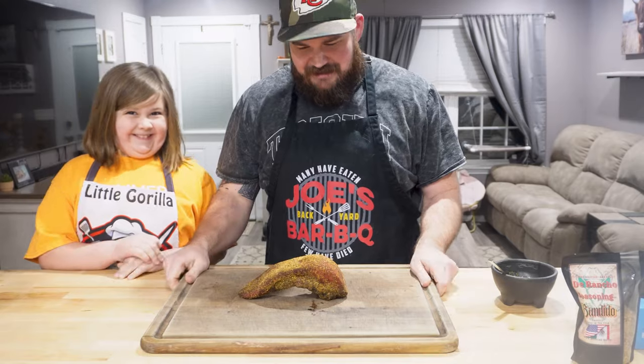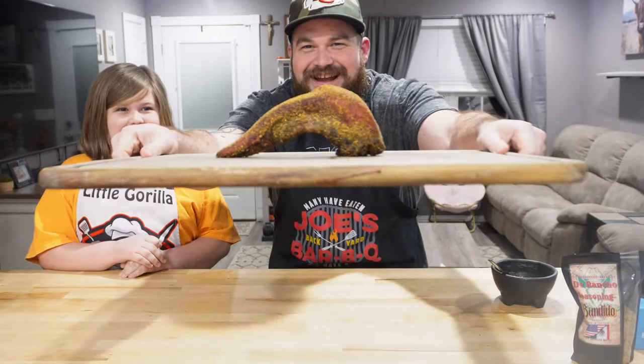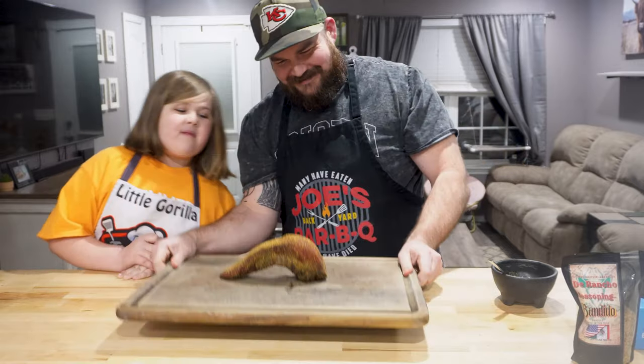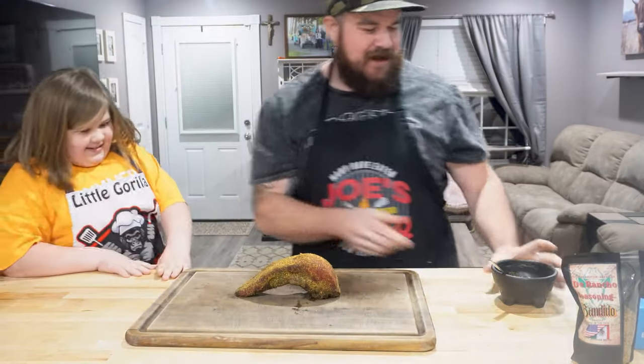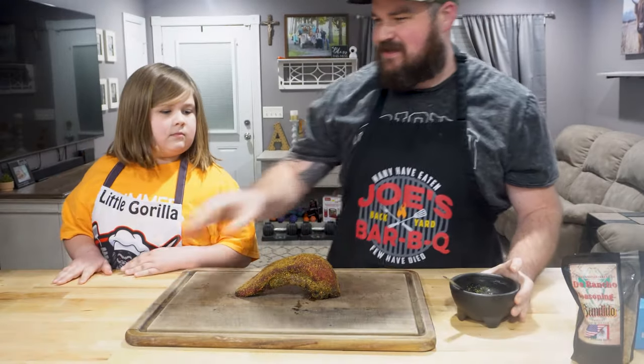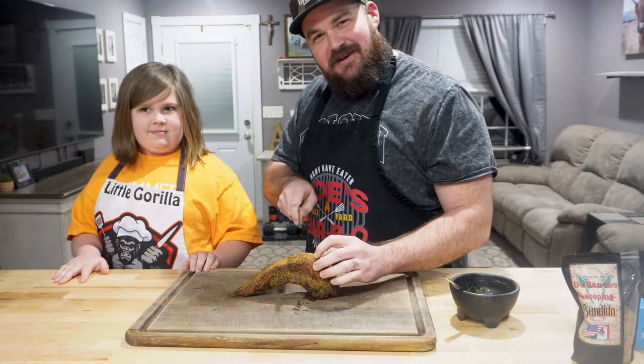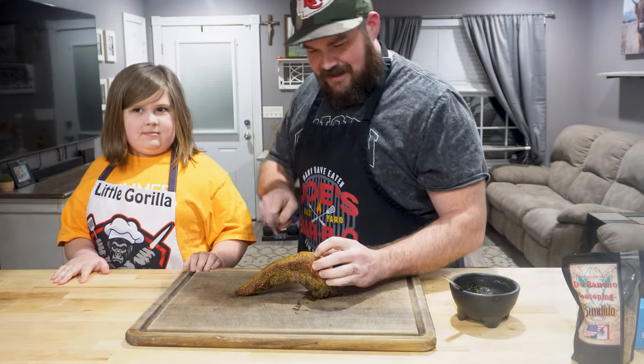All right guys, it smells amazing — check that out. Look at that cow tongue! So I'm getting ready to slice into it, but I also thought I'd make up some chimichurri to try with it — I thought that'd be tasty. So we're going to just do a nice center cut and we're going to see what it looks like on the inside.